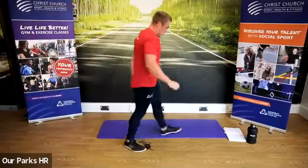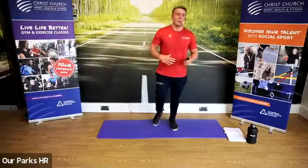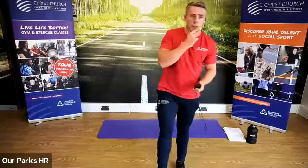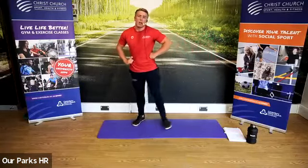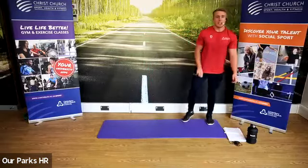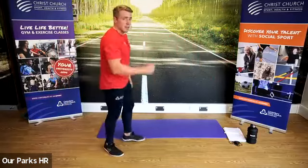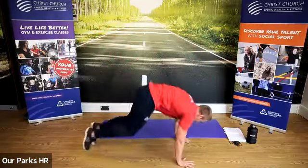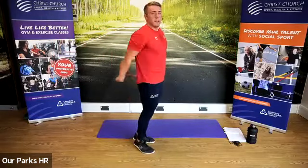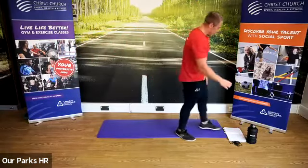Good stuff. 45 seconds rest — we're going to do one more round before we go into some ab work to finish off. Final round — we're going to add burpees. So: burpee — down, feet come out, feet come in, and up. It's a combination of a squat thrust and a star jump. We're going to do 30 seconds of that at the end. We're going to start off with our side squats — 10 seconds to go — three, two, one.